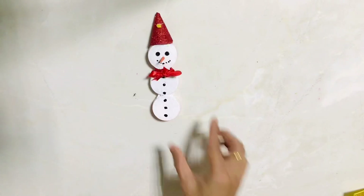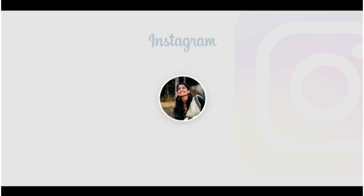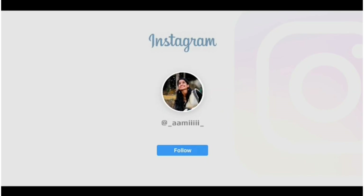You can follow me on Instagram. My name is Amin. We have put the links in the description box.